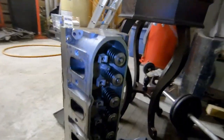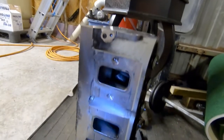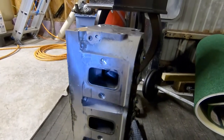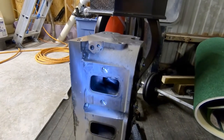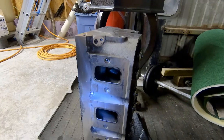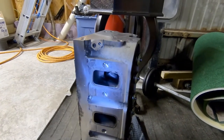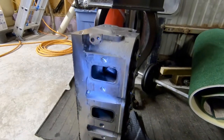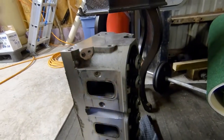One thing I probably knew at one time and forgot: the LS7 heads were CNC ported from the factory. But you can still improve them, which is what we're going to do. We're going to have these sent off to Texas Speed and Performance to do the valve guide repair and their CNC porting, which increases flow and power by quite a bit.